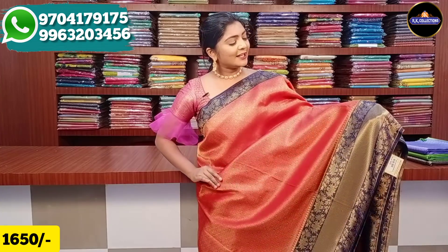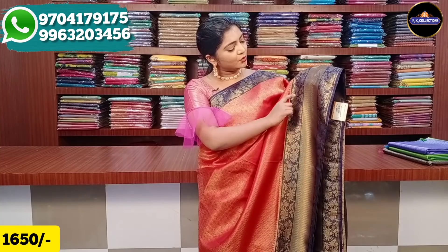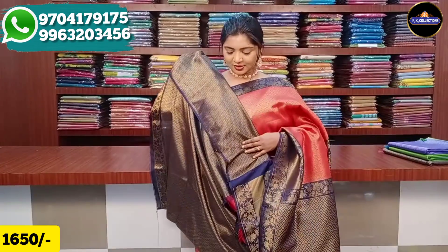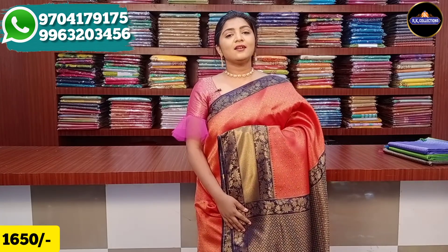These varieties are completely lightweight, different, and grand. We have a navy blue color combination with a 3-inch border, red color combination, golden color cherry checks, and a brown pattern brocade design with the same starting and ending. The middle has a cardigan border on both sides, with a 1-meter pallu brocade blouse in navy blue and golden color cherry brocade design. The price is 1650 rupees.